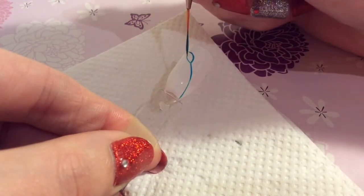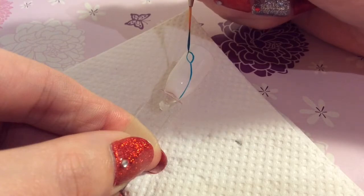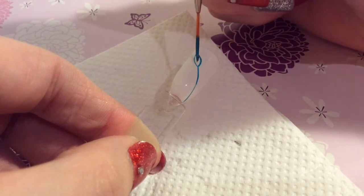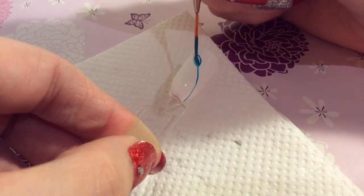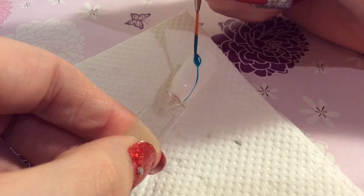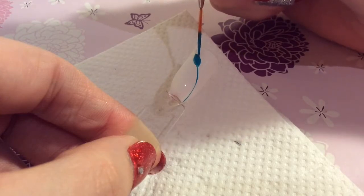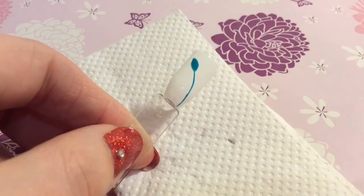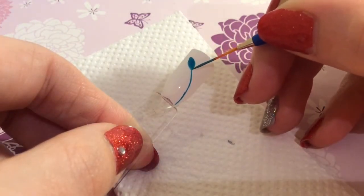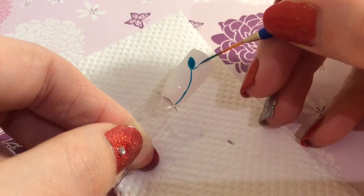It's so easy to do this design but it looks gorgeous on your nails, and then you just want to fill this part in like I'm doing. Everything that I'm using will be in the description box below. Once you've done that you just want to flick out from the bottom.